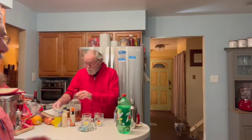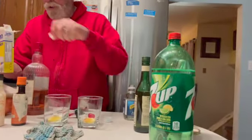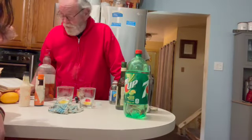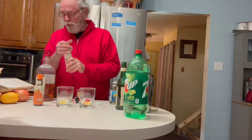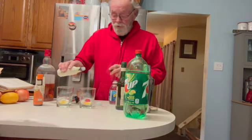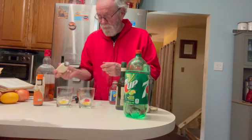We'll put in two sugar cubes in each of the glasses. Then we're going to use bitters. There's regular bitters and there's orange bitters — we're going to use the orange because orange is part of the recipe. You just do a couple of dashes in the glass. One, two — two dashes in each glass.